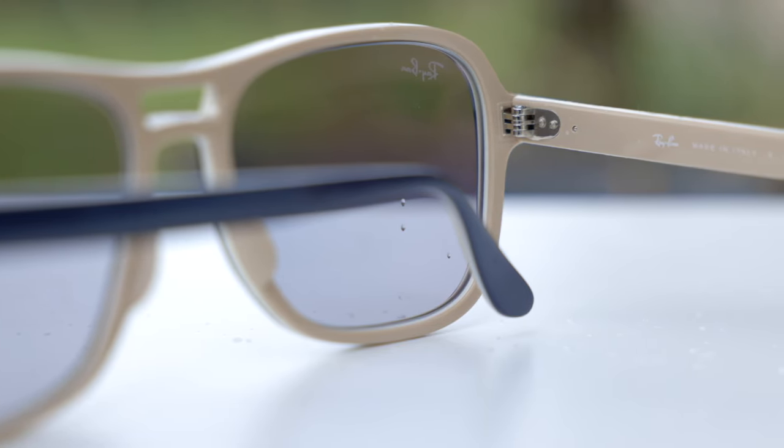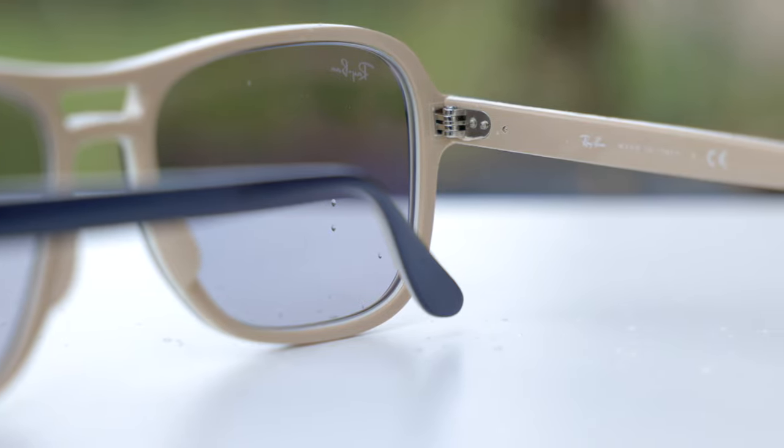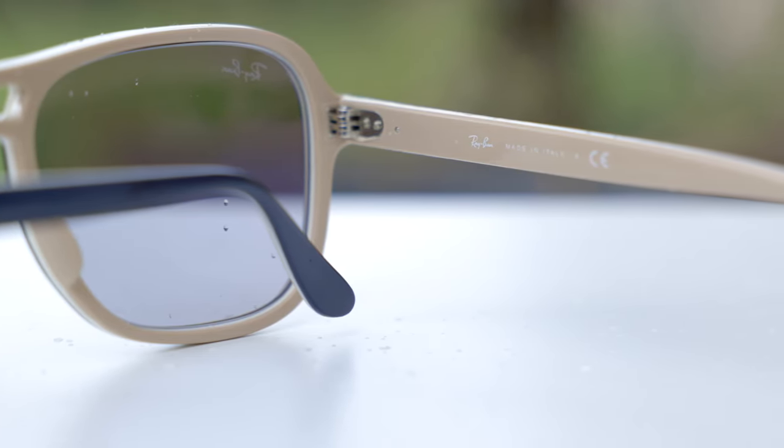The sunglasses have very premium and nice all-metal hinges. These are five barrel hinges and they feel very good when opening and closing them — very substantial and they don't feel like they're going to break very easily, which is nice. These sunglasses are also made in Italy, and they say that in the inner right temple: Ray-Ban, Made in Italy.